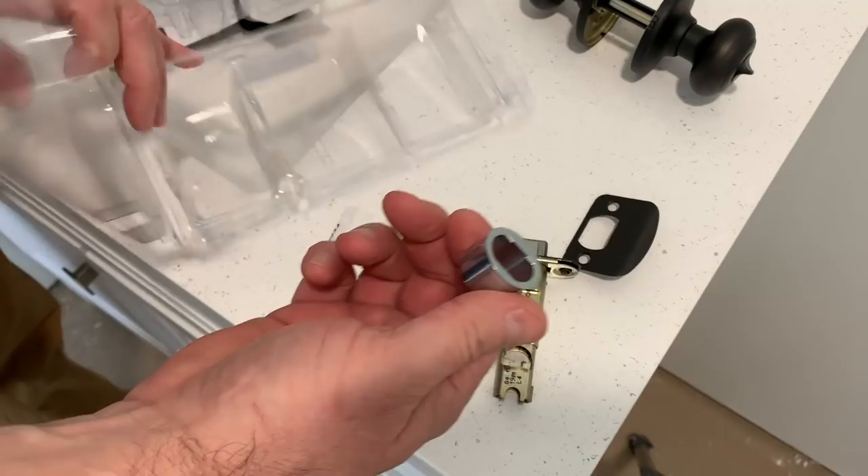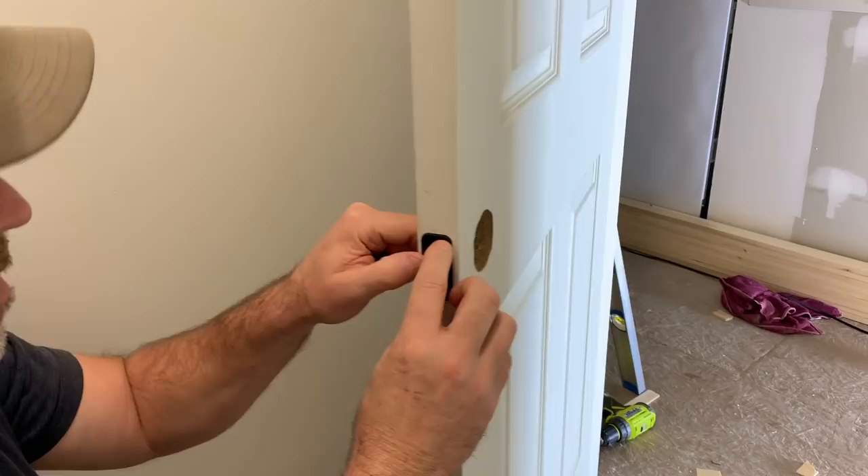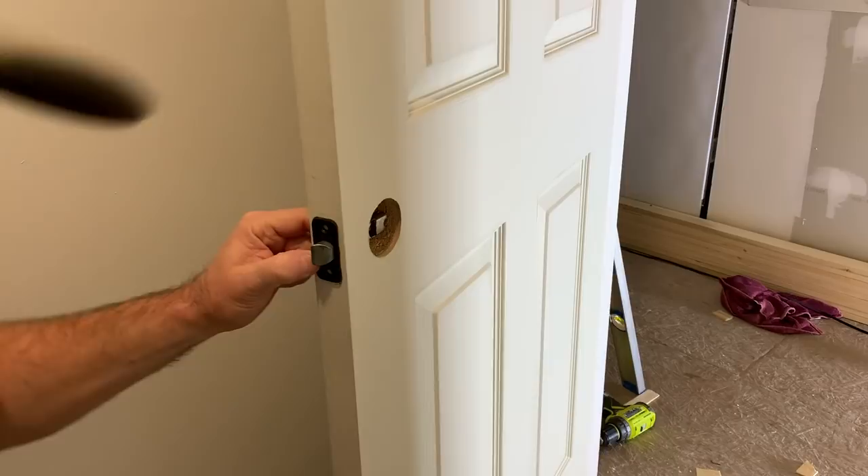Let's go ahead and put this in. This piece is probably going to go in first. It doesn't go in all the way — I think we're going to have to cut this out a little bit. It'll work but it's going to look funky. We're going to have to do some work on that hole; it's not deep enough.